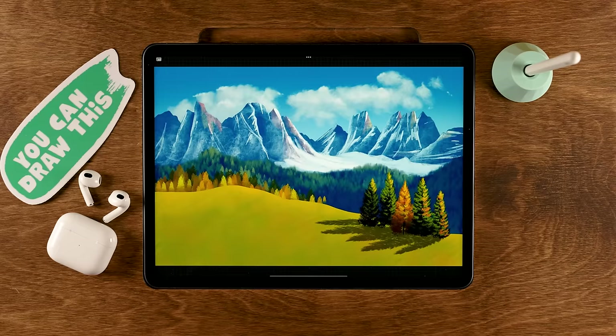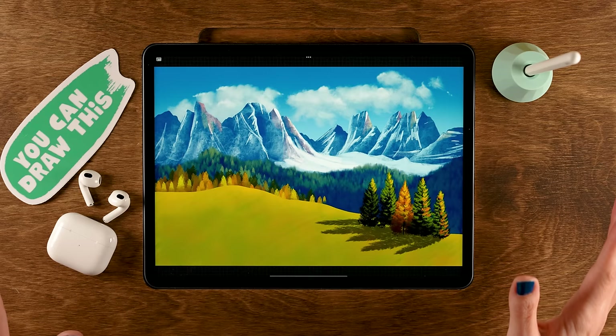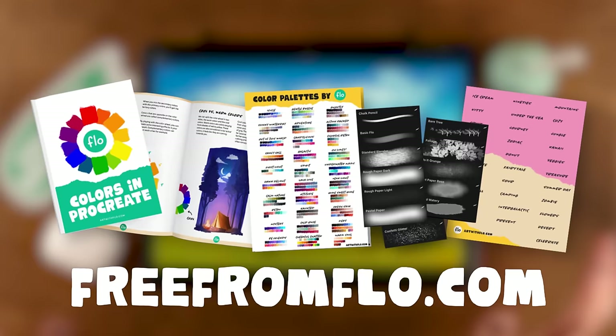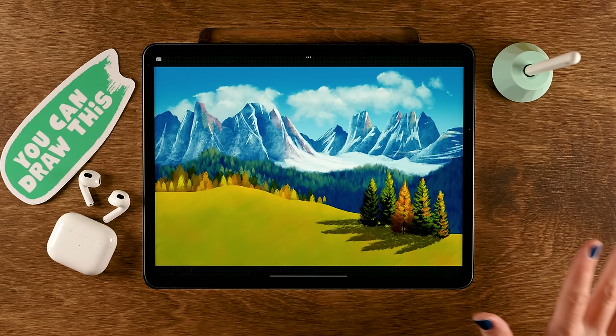To get started, you need a canvas of 3000 by 2000 pixels with the color profile set to sRGB. You can download the colors through the link in the description — it's totally free. The Procreate brushes are also free; some are already in the app and others come from my special Treasure Chest brush pack at freeformflow.com. I've added two new brushes to the pack, so check the weekly newsletter for the link.